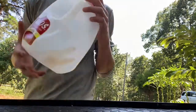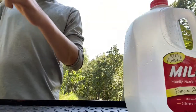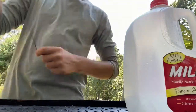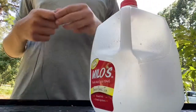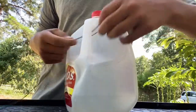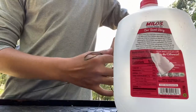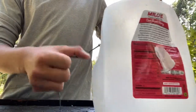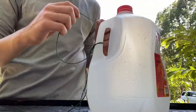Alright, first things first, you're gonna tie — I like to go ahead and tie my rope to my jug. I want to tie it to the handle right here. I'll take it, double it up, go through here like so, and then do a granny knot, big enough for the excess to go around the jug.